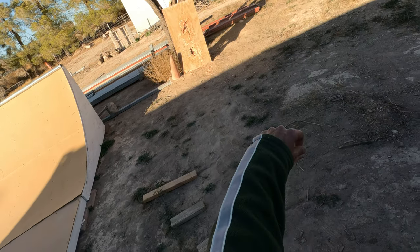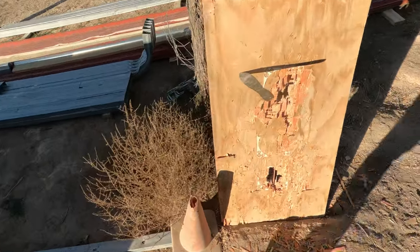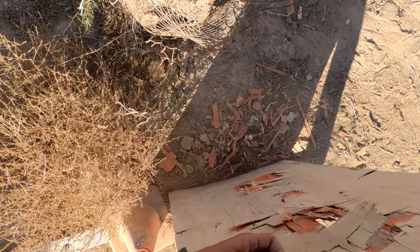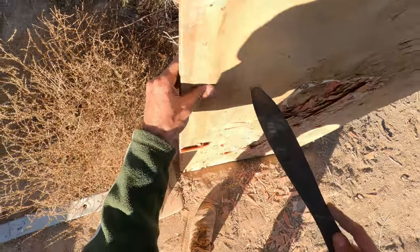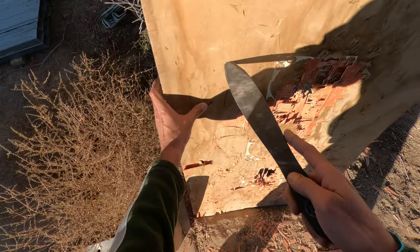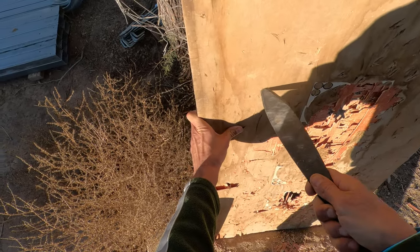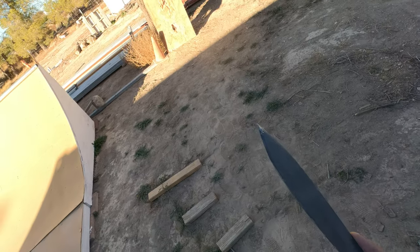Let's try that again. There it is — about a quarter inch penetration in one inch birch. Not bad. Oh man, no joke right there, and it's not even as sharp as it was when I opened it up.